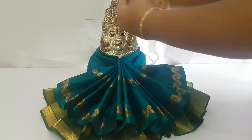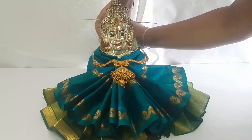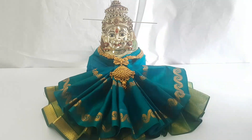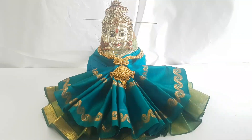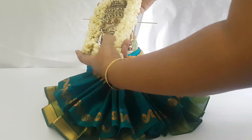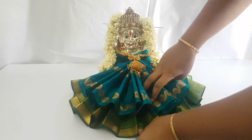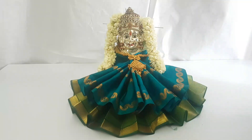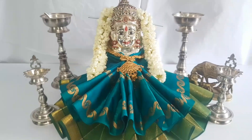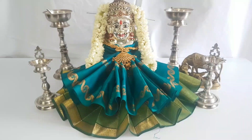Now I'm using jewelry for the goddess. Just give a small touch in front so that it looks very beautiful.